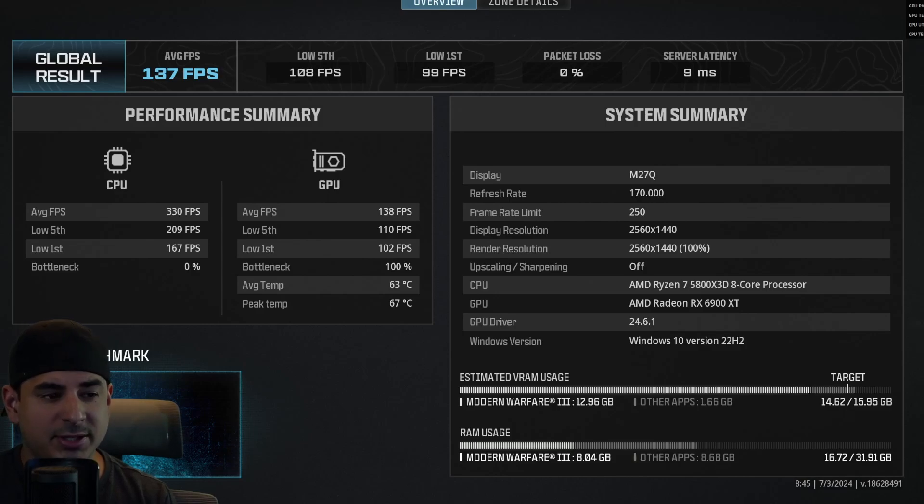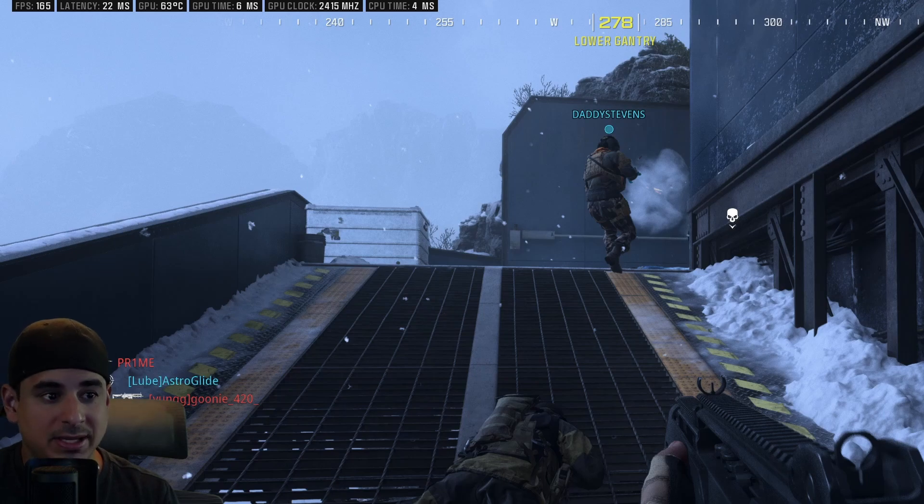The first game I want to quickly go over is Call of Duty — this is my esports title, like your Fortnite or your Apex. I had all my settings on max and I'm getting about 137 FPS. This is not overclocked, upscaling is off, and you can see that I'm getting about 130 FPS. You can see the in-game footage right here — we're basically hitting the monitor cap and the performance was great. You will max everything out in 1440p on about a 170 Hz monitor. Honestly, I could play this on this or my 4090 system and I probably wouldn't know the difference with how smooth it played.